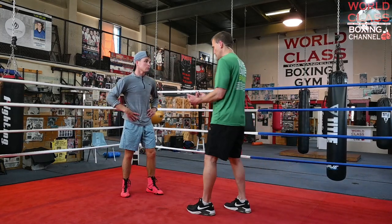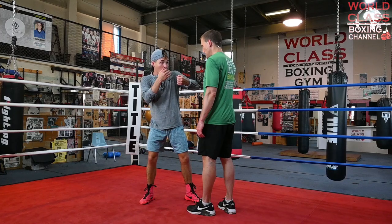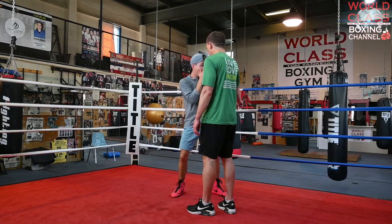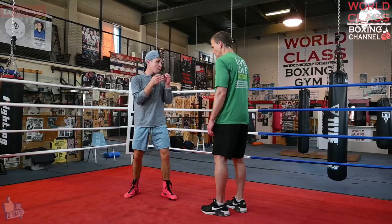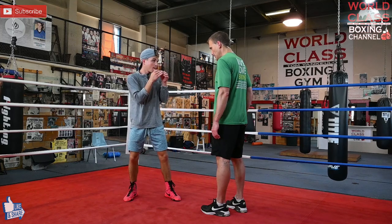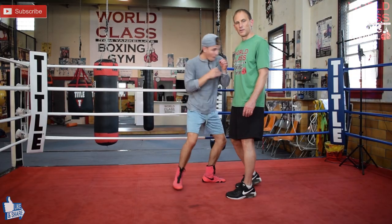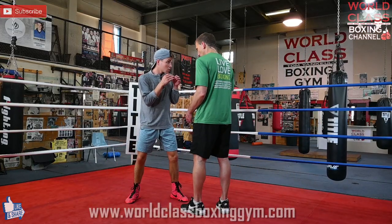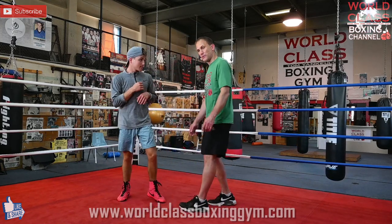When he throws a 1, 2, hook, you're not going to step all the way over there. After you throw the 1, 2, hook, you're going to step up and over. You're not going like 1, 2, hook and stepping all the way over there — no, you've got to step up and over. So you're going up and over. Those are up and over moves. And the other one is when you go over there to throw the short — that's over there, it's up and over.